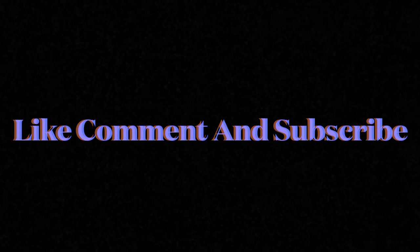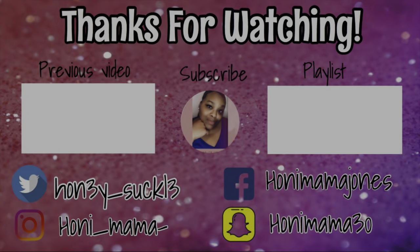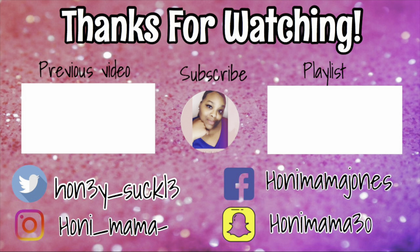Let's conclude this video — it's quite short, but hey, sometimes it's going to be like that. Like, comment, hit that subscribe button so that you can be notified every time I post. And until next time, we are out of here. Peace.